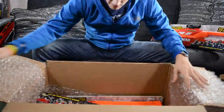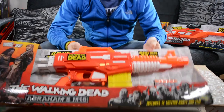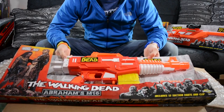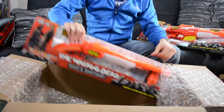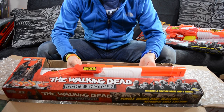What else is in here? We've got Abraham's M16, which is awesome. This thing is super cool looking, I can't wait to get this one open. And of course, last but not least, we have Rick's shotgun. So that's pretty cool, looks pretty sweet.